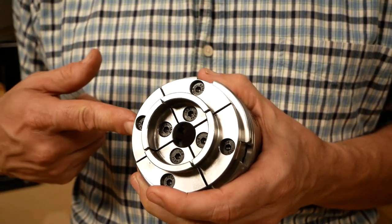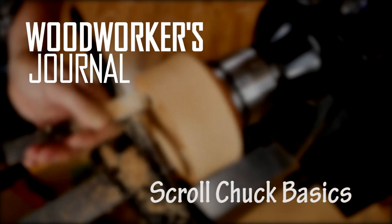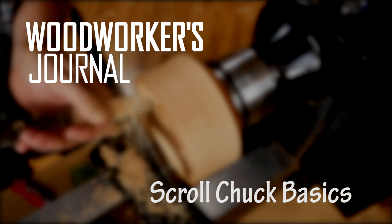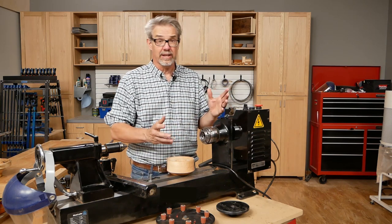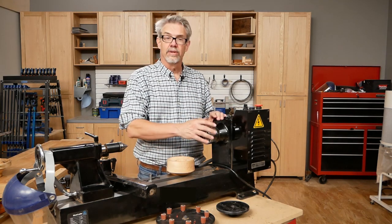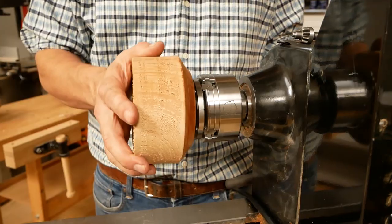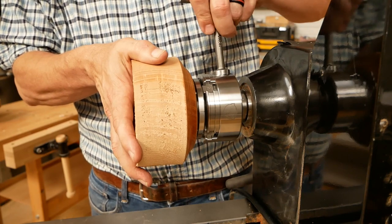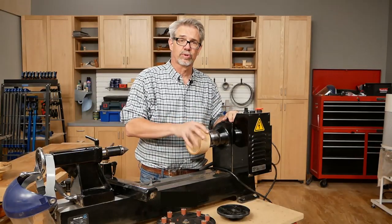But then the other thing is, how do you mount the stock back and forth easily onto a lathe? Well, that's where a scroll chuck comes in, like this Nova G3. An interesting thing about lathes, as opposed to other woodworking equipment — if you think of a table saw, there you're pushing the wood across the cutter. On lathes, the cutter is moved across moving wood. So that's why the scroll chuck is so handy — you can easily mount your stock, put it on, take it off, change projects in the middle. That's the beauty of a scroll chuck.